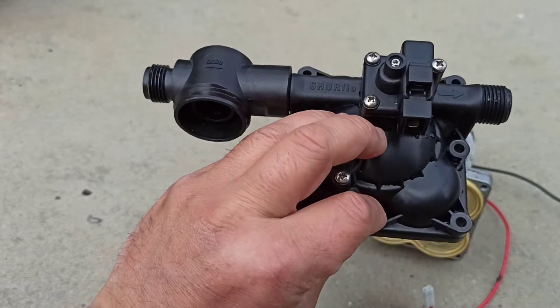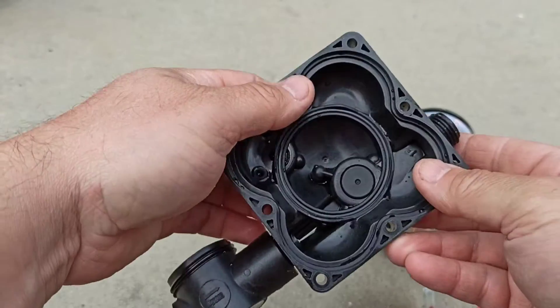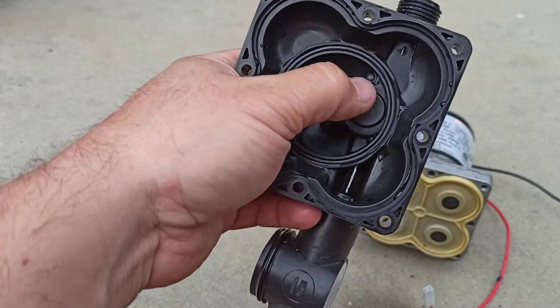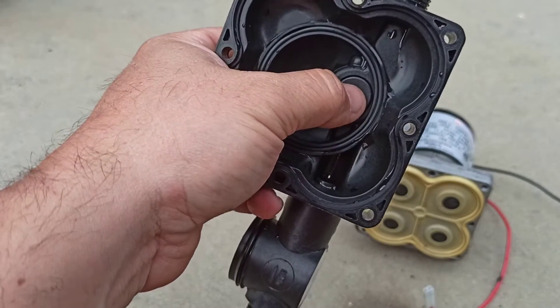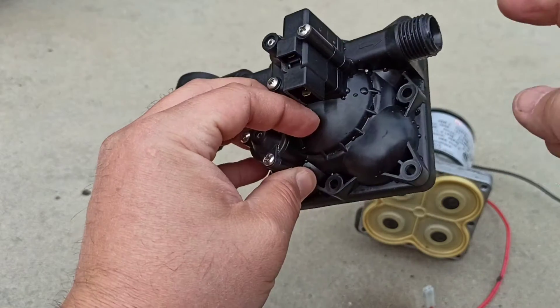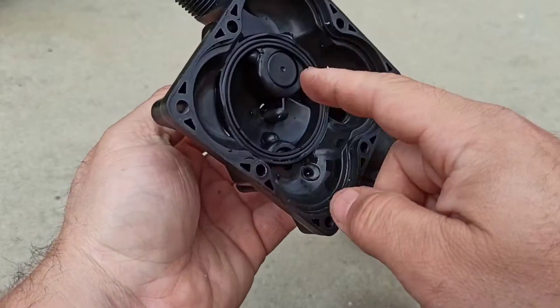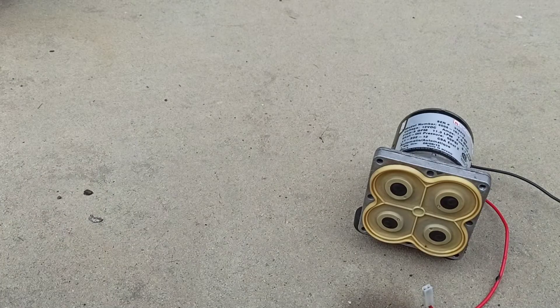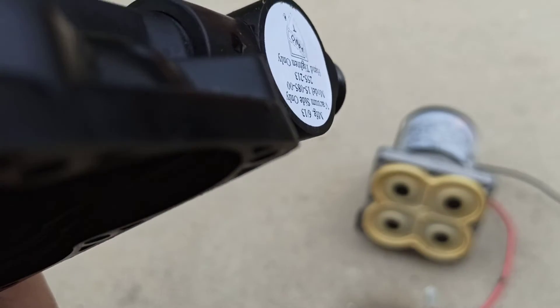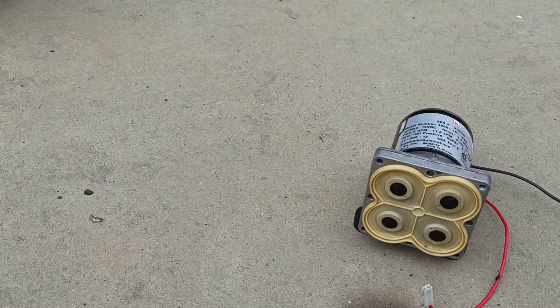I've reassembled and tested it, and unfortunately cleaning it out did not solve my problem. So I'm going to have to buy another check valve, which is available on Amazon. I tested this by blowing into the inlet — flow goes that direction — and you should not be feeling much air come back through the outlet. There's a lot coming back through, so I'm going to have to buy a new check valve.